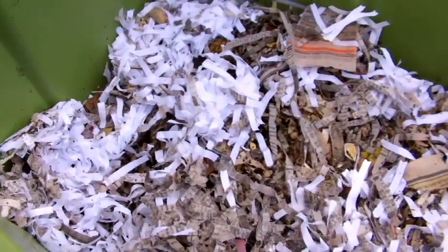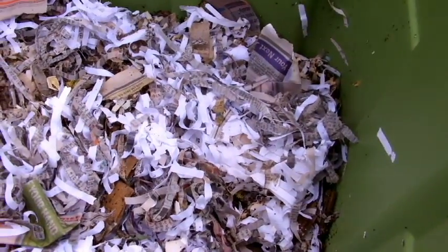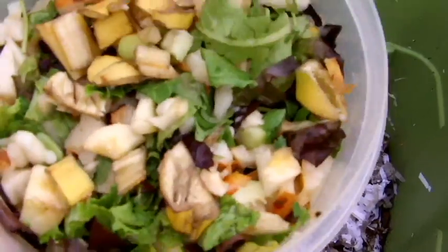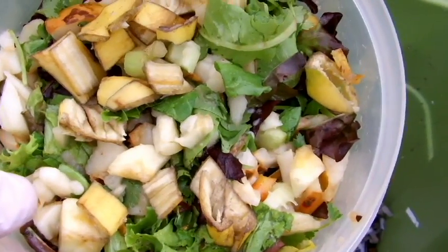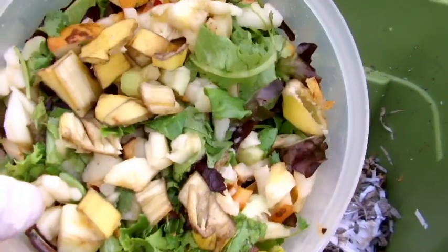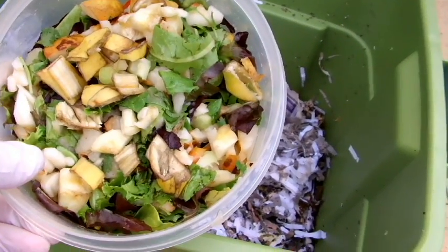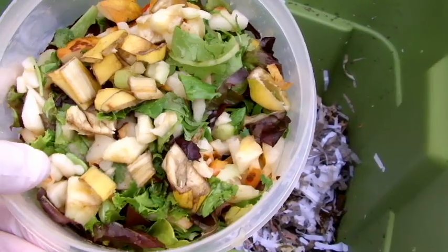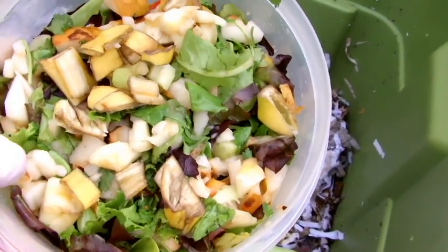This is the African nightcrawler bin. Typically once a week I have to refill it with food. Here's what I use — it's a mixture of banana peels, some rotting pear, lettuce, celery, and other scraps. I try to chop it up as small as possible because composting worms don't have huge mouths and it takes them a while to break down larger pieces.